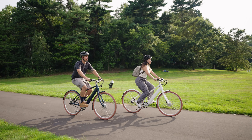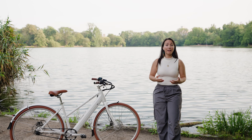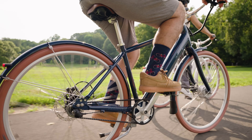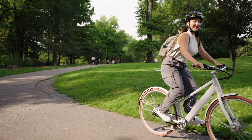In a market of burly and heavy e-bikes, the e-Classic Plus is lightweight, nimble, and easy to maneuver. This bike is really special because it's all about balance. It balances a beautiful aesthetic with a very lightweight build and an easy-to-ride, low-maintenance package that's a lot of fun.